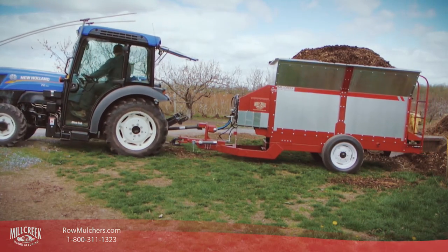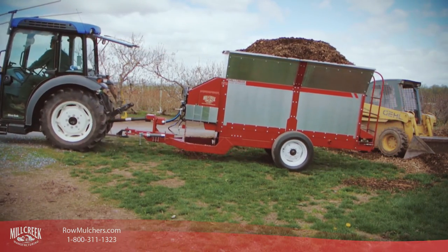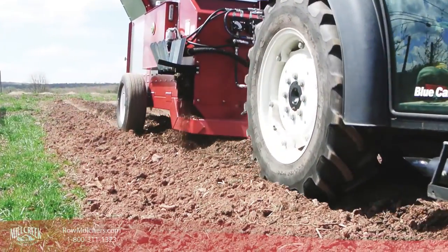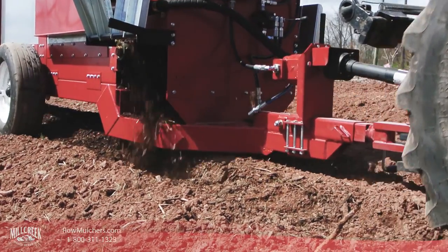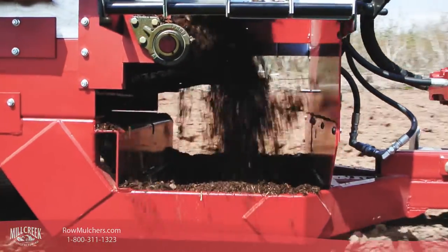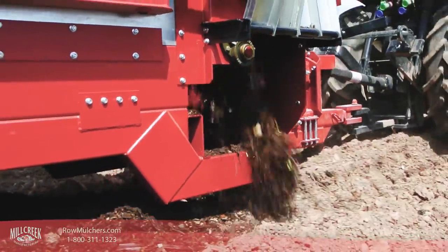At this point, your Mill Creek Row Mulcher is ready for drop spreading. Just load her up and go! The mulch will be brought to the front by the apron chain and fall to the ground, creating a path the width of the body. Of course you're not limited to spreading mulch — Mill Creek Row Mulchers can spread many other materials, from wood shavings to gravel. Whatever you need to spread, your Mill Creek machine can handle.